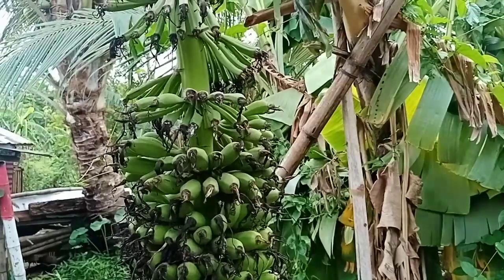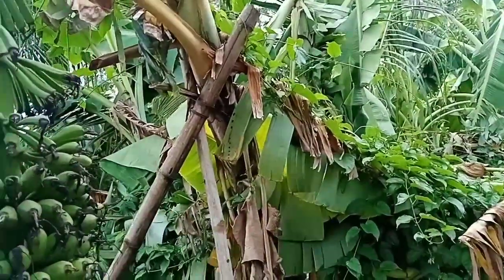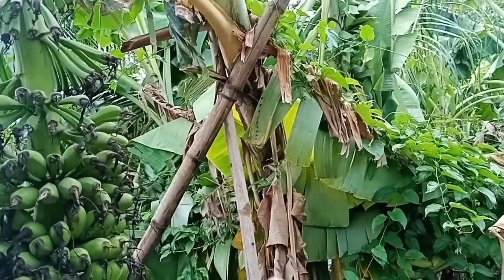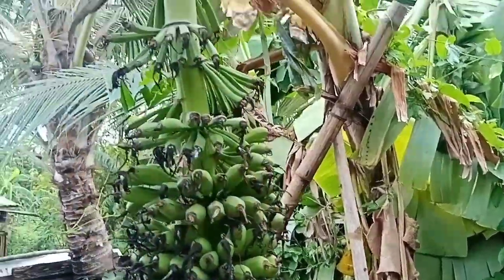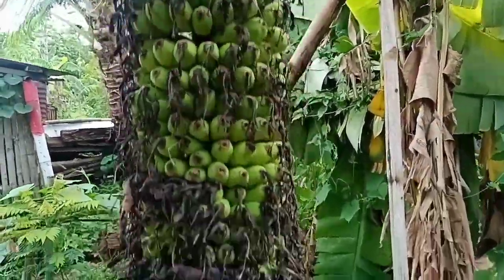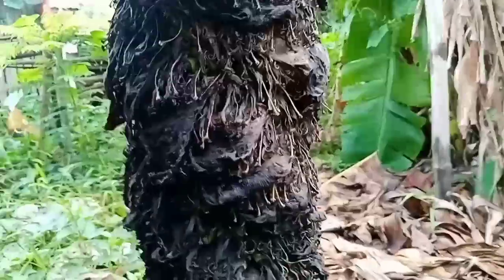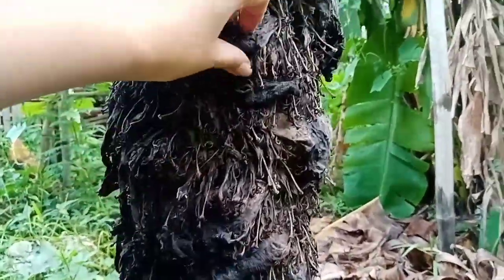Ito yung isa guys — ang haba nya, ayun yung puno nya. Yun yung puno nya na tumba na rin kasi mabigat ito. Tada — ang haba sobra. Ayan, black black pa sya — nasa loob pa yung mga ano nya.